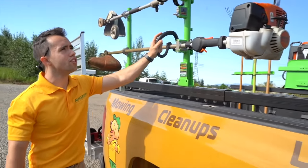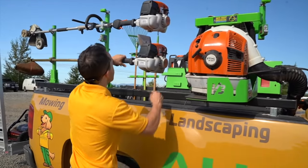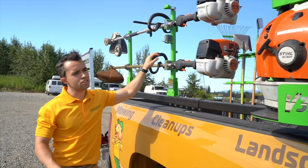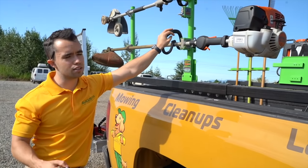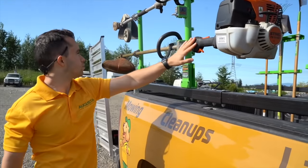So that's the trimmers. We use the Stihl FS111s. We used to use the slightly larger ones — I think they're the 130s — but they're just a little bit heavier and more fatiguing on the guys. And these are about $20 cheaper too, so that's what we use.